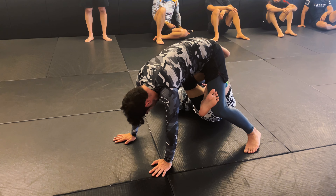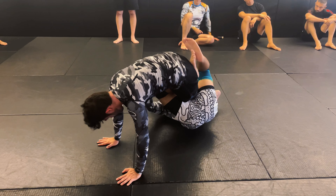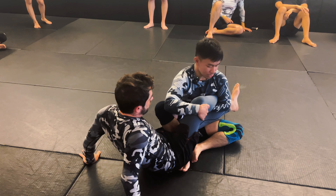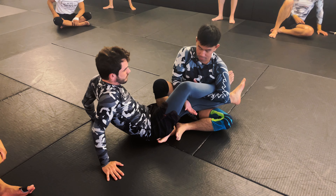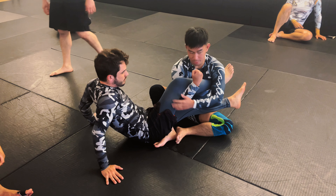I'm with my partner again — we're always practicing that little hand fighting. I'm not just going to be able to slide right in and get my butterfly hooks. I'm always trying to deal with his hands, trying to break his posture, work some arm drags, and then start opening them up.